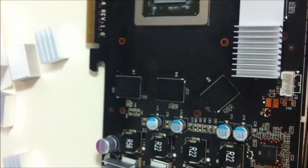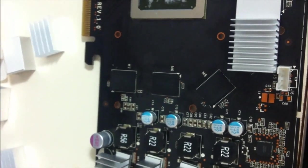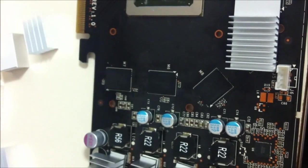This is the new Accelero Twin Turbo Pro aftermarket cooling from Arctic Cooling.